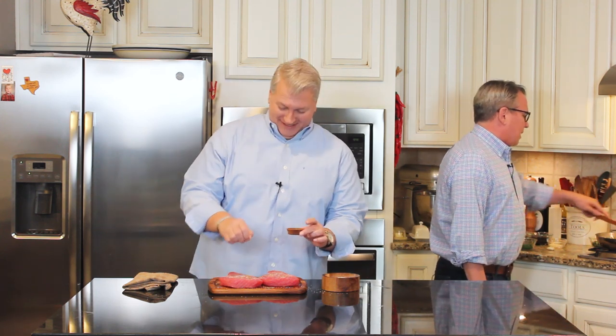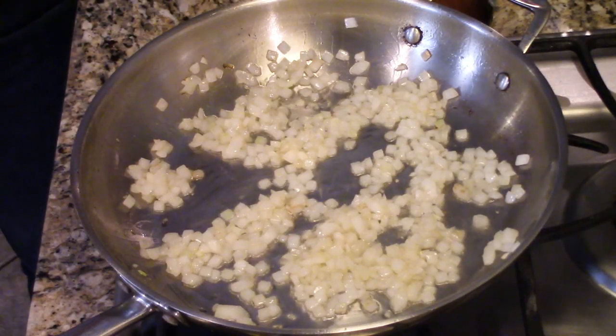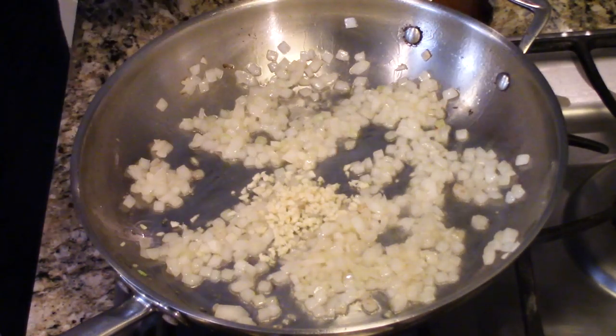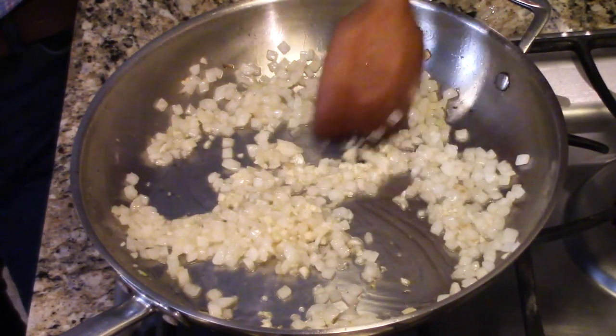We had the Niçoise salad, of course. Now this is getting nice and translucent, so I've got several cloves of garlic to throw in there. Of course, if it's Mediterranean, we've got to have some garlic. We're going to add that to the party, and let it cook — the smell is so good.